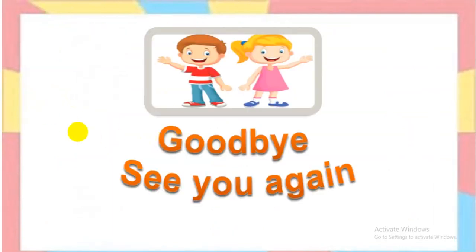It's time to say goodbye. Remember to do your exercises at home. See you again.